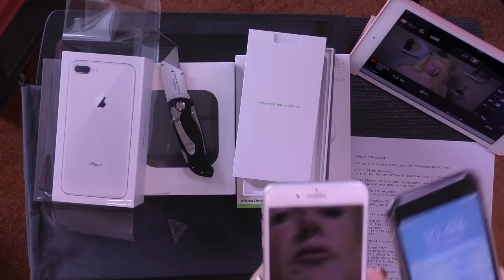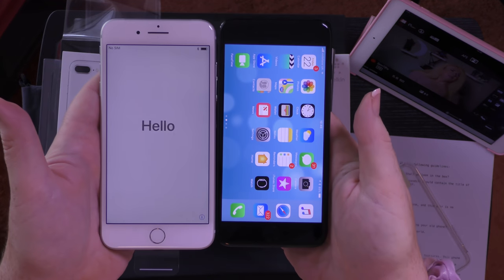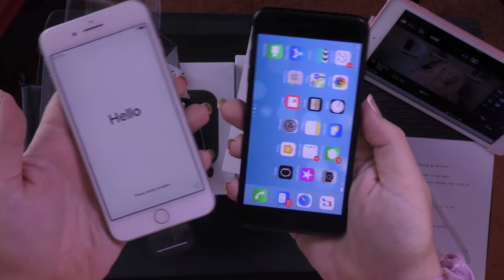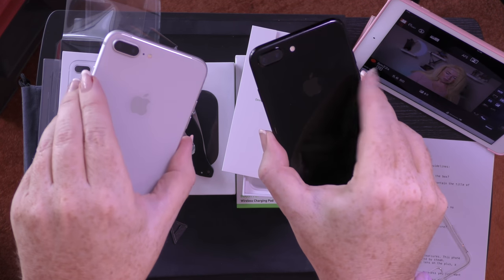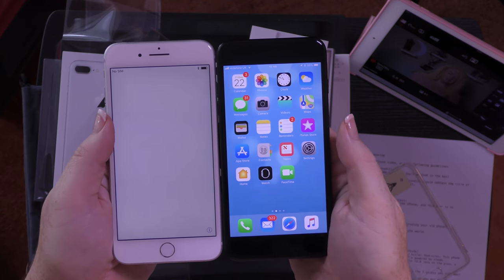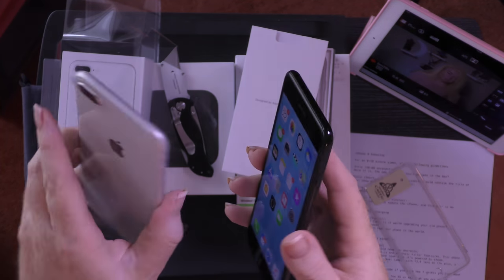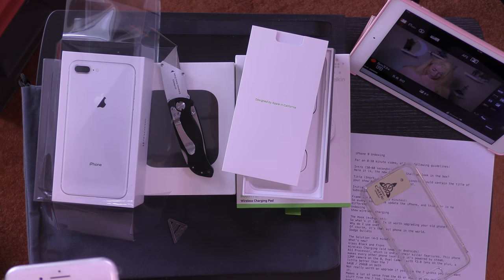If you compare this to the iPhone 7 and put these side by side, you can see that they're very, very similar. The only difference is you've got a glass back on the new one. It's basically the same form factor as the previous 7. There's not a lot changed, if I'm honest. But I'll go through some of the new features that you have in the 8, and then we'll get on to testing it out.